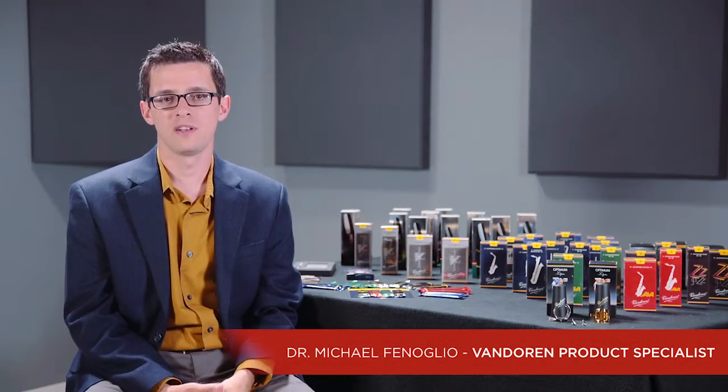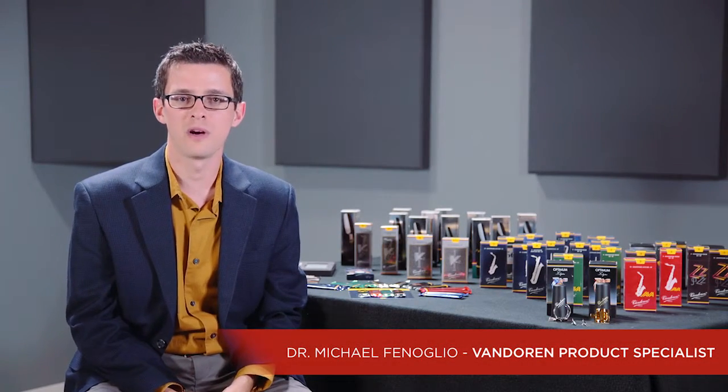Hi, I'm Mike from Vandoren and I'm here today to talk with you about the Vandoren Optimum Ligature, the most popular ligature in the line.